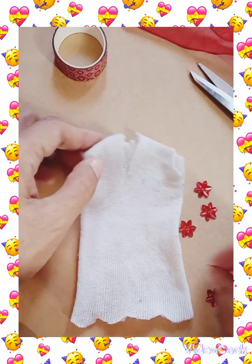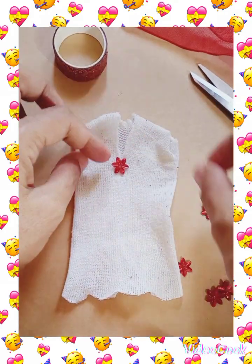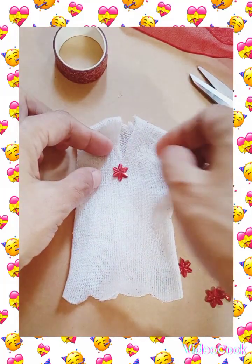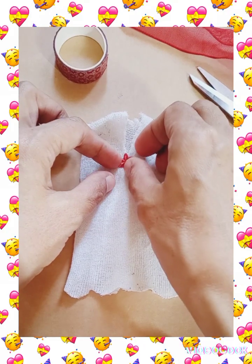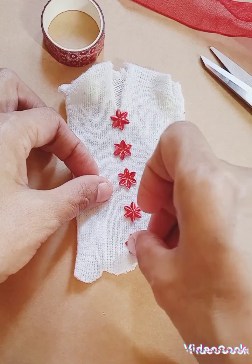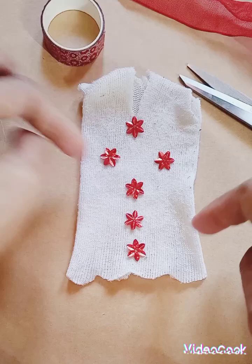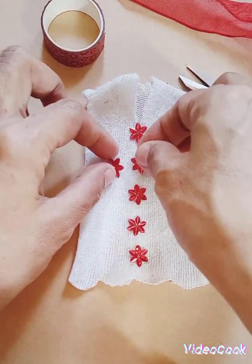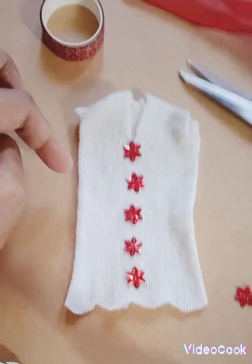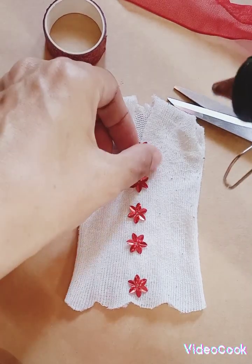So after cutting, all we need is to place the beads like this, according to your imagination. You can also make a shape like this, but I prefer the long straight line. Now you just use the glue gun to stick them.